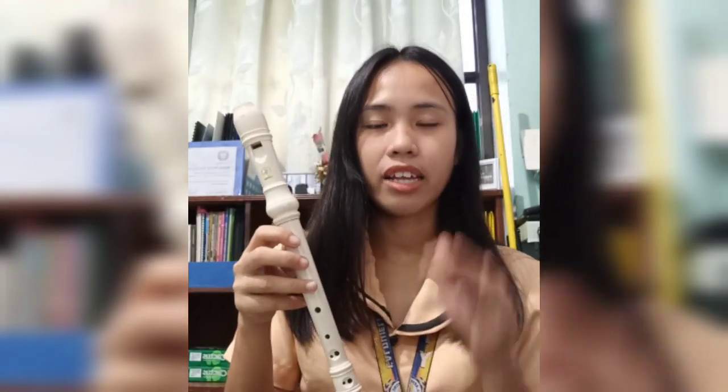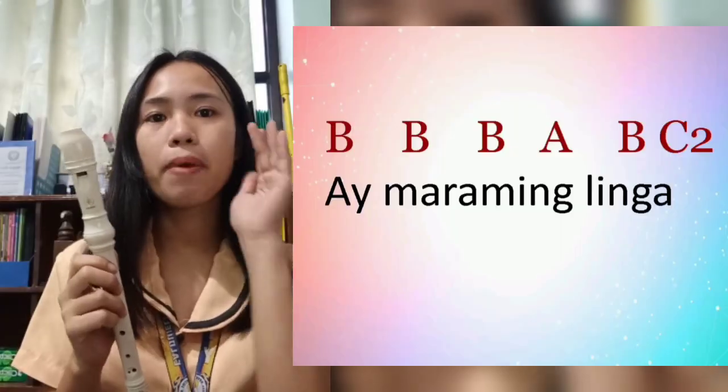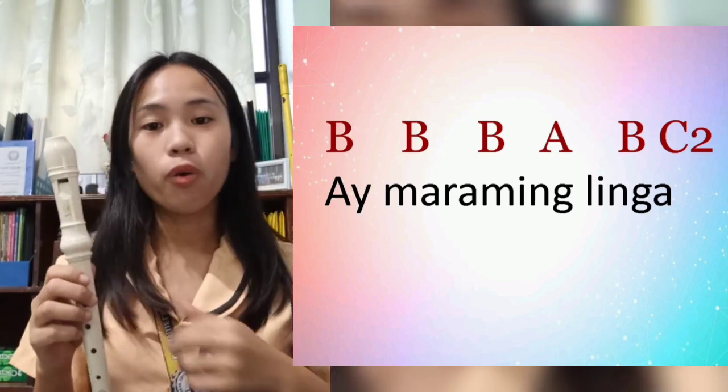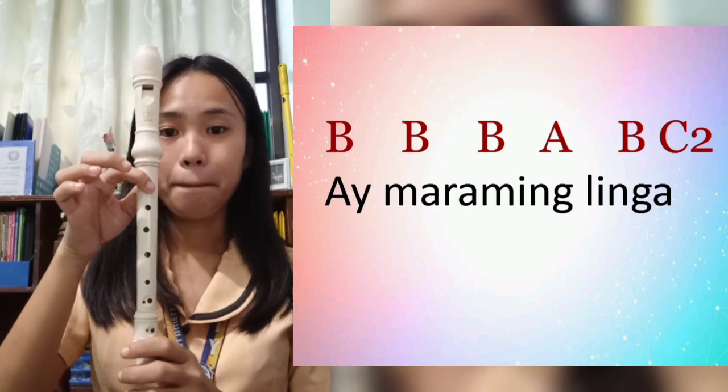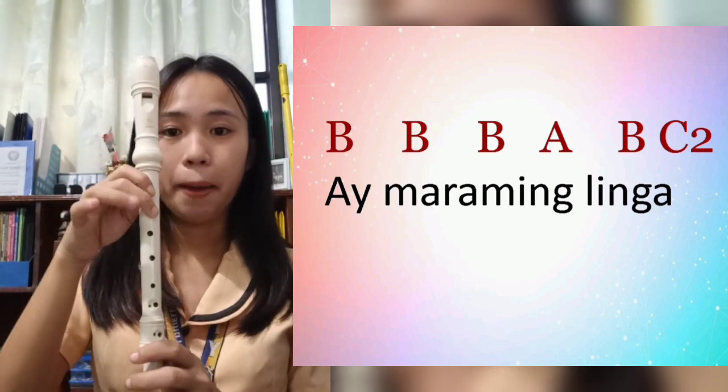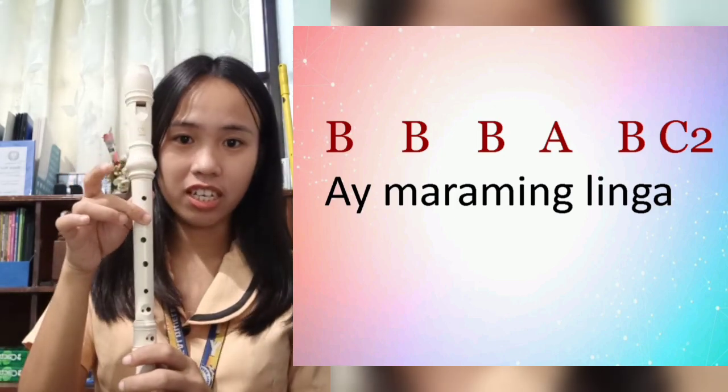And for the last line, 'Ay maraming gulay,' the chords are: B, B, B, B, B, A, B, higher C. Let's try.